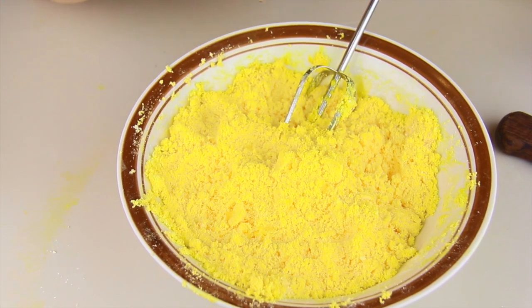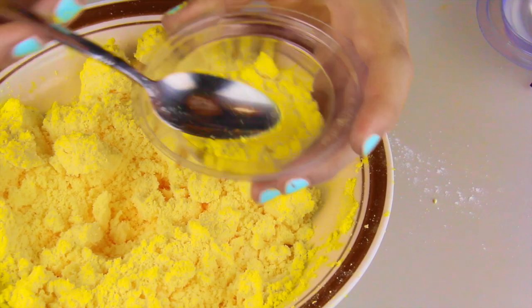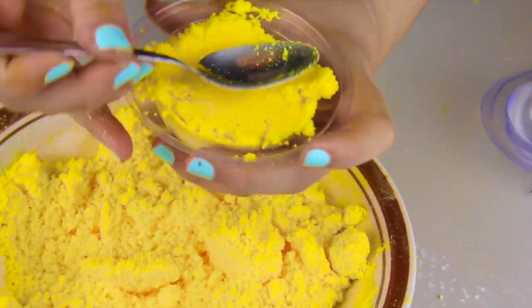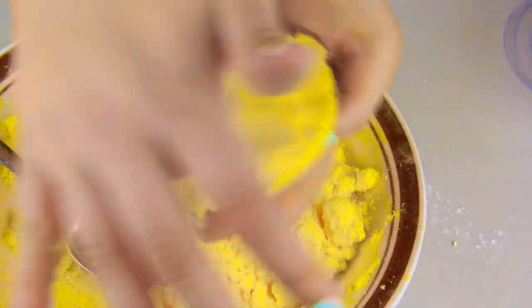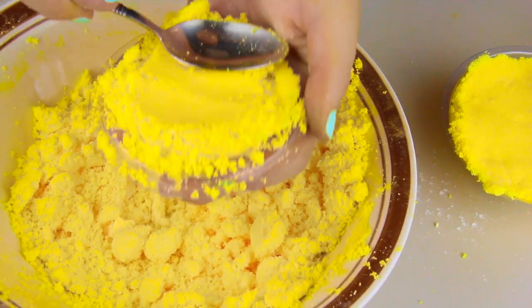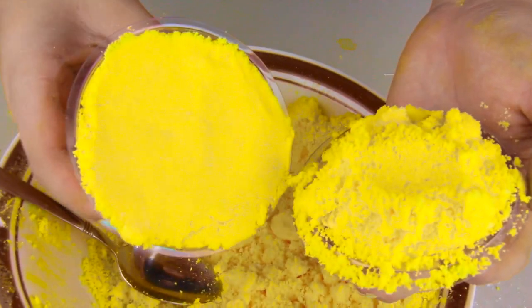My mixture feels like wet sand now, so I'm adding my vanilla-scented essential oil and mixing a little more to get the scent into the bath bomb. Now I'm starting to add this to my molds. I'm adding small scoops to the bottom of the mold where the face features are, slowly and carefully pushing the mixture down so I don't ruin the face. Once it feels secure, I go ahead and pack it in, using my hands to compress it in nice and dense.